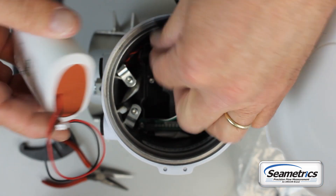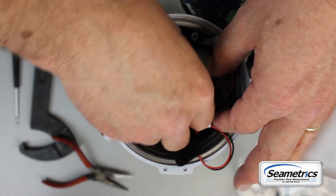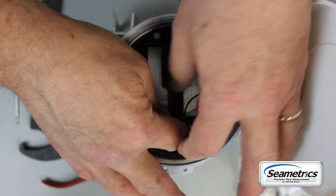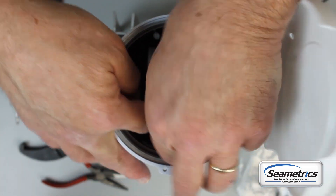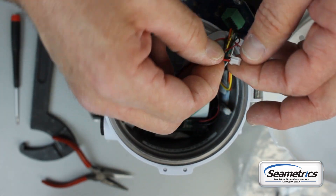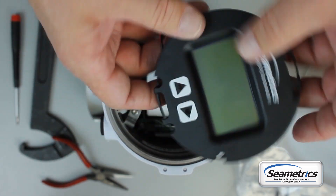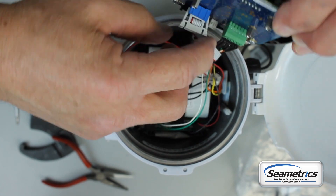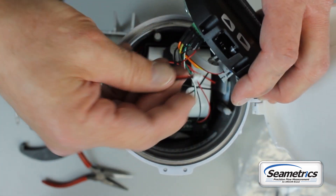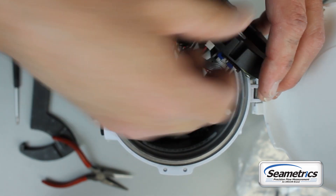Put that battery in the battery holder and tighten up the strap so that the battery doesn't flop around in the housing. On the battery connector there's a little rib. That rib aligns with the slot in the receptacle. Plug the connector into the display.